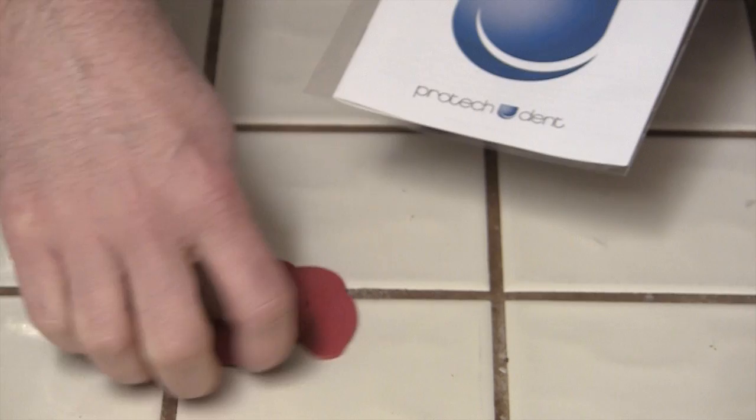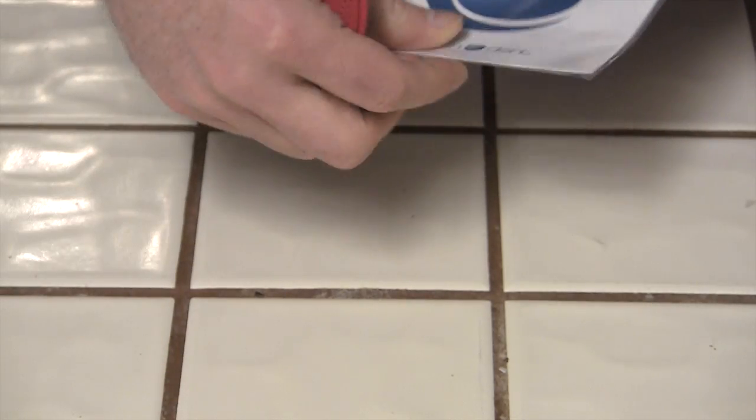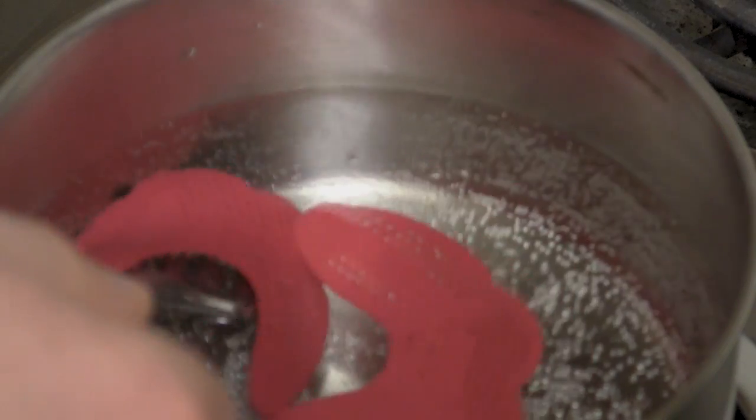Dr. Airsoft for Airsoft Medicine here to talk about the Pro-Tech Dental Protecting Device. You can pick these up online from their website, Pro-TechGuard.com. You can get them for $25 each, or two for $40. They come in a variety of colors — I've personally seen the black, the blue, and the red. We're going to be testing with the red here today.